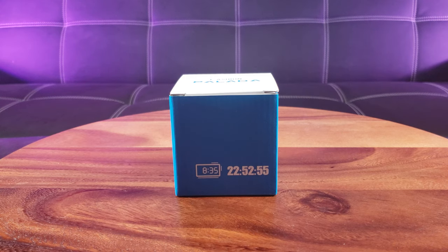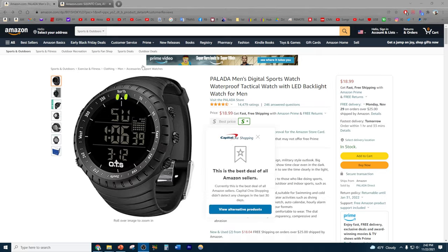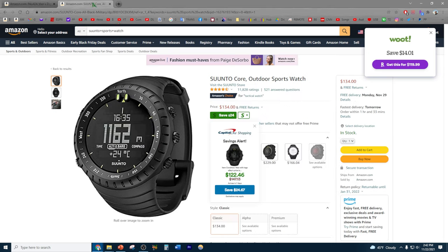Today we're going to take an exquisite look at the Pallada men's digital sports watch. You guys are not going to believe the price — the Pallada watch costs under $20, and what's amazing is that it borrows its design from the much more expensive Suunto watch, which costs $100 more.